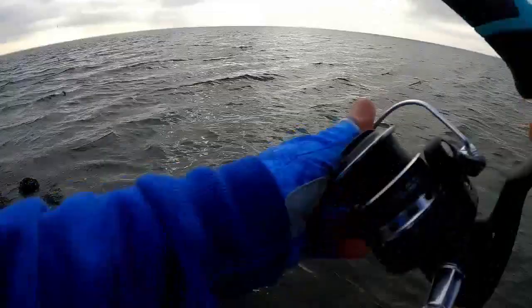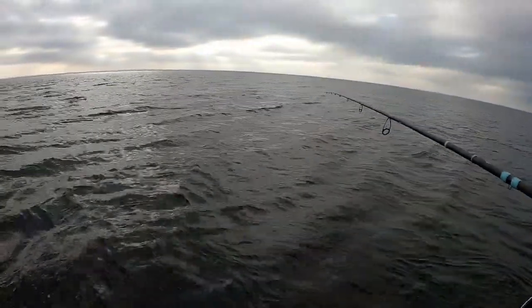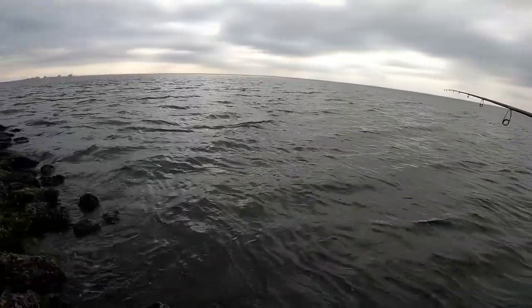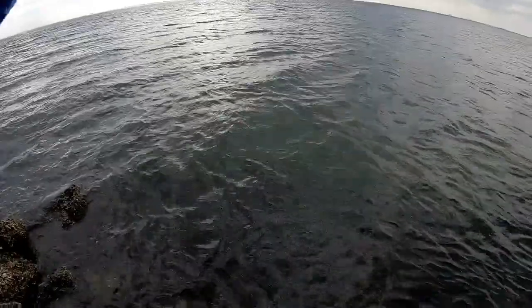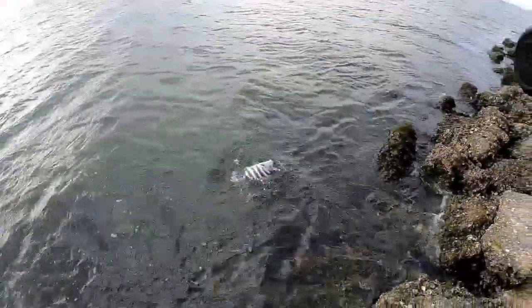Got my second mud crab on. So far, mud crab one, mussel nothing. I feel like somebody's watching me — you guys ever get that feeling of being watched? I'm being stalked! I turned around and this guy is staring at me. Hooked into another one — man, this guy's pulling pretty good. He's a nice one, about 13 to 14 inches.